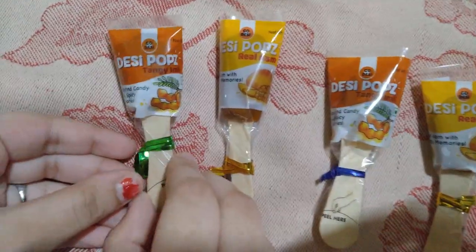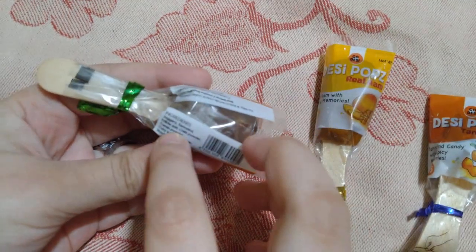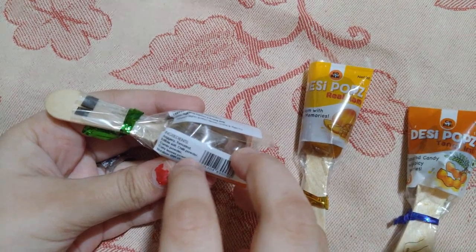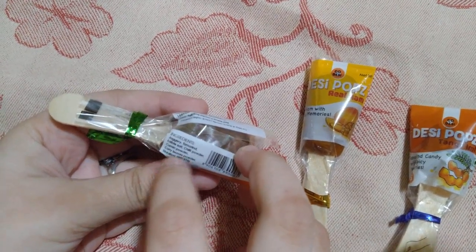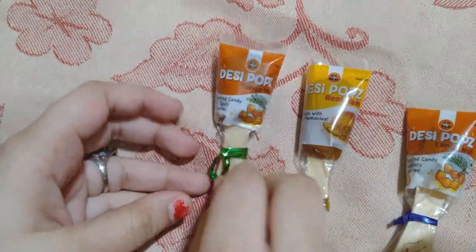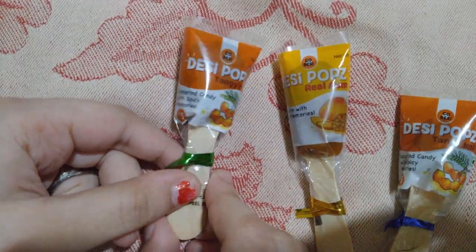Let me show Tangy Imli. It contains jaggery, tamarind, edible sauce, chili powder, cumin powder, and curry leaves powder. Now I'll open this and taste it.